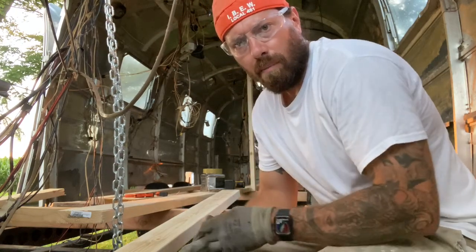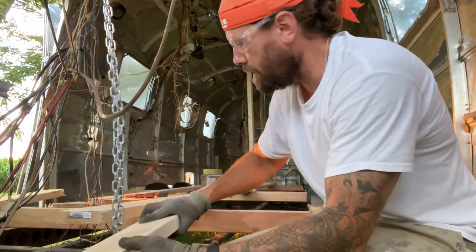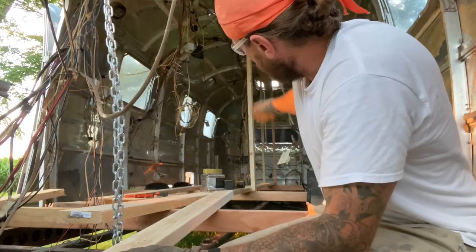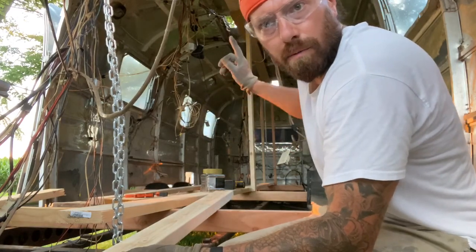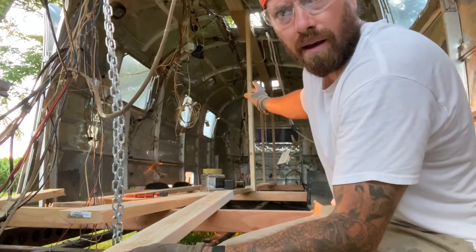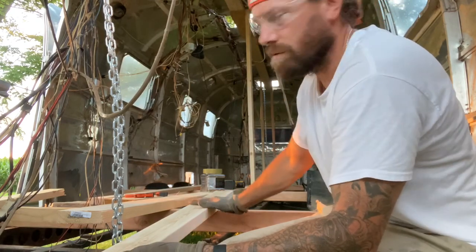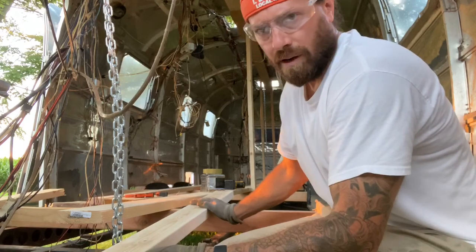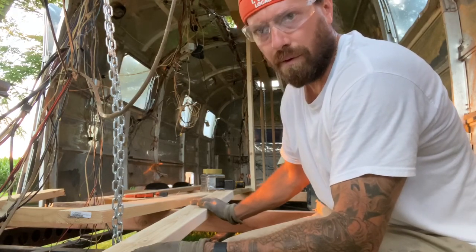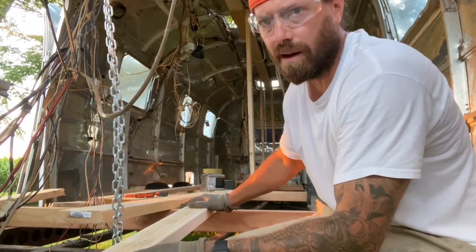Hey guys, pardon me, a little out of breath here. Tonight I'm putting in some 2x4s basically as a vertical brace. I ran my center spline which is two 2x6 by 10s. Turns out they were short so I had to sister them together - I mentioned that previously. If you're doing this, definitely get one 12-footer and one 10-footer, or two 12s - make it easy, whatever.